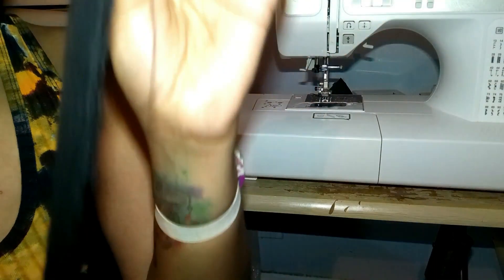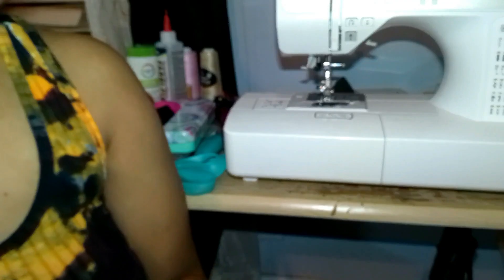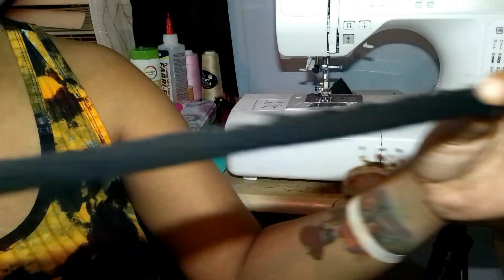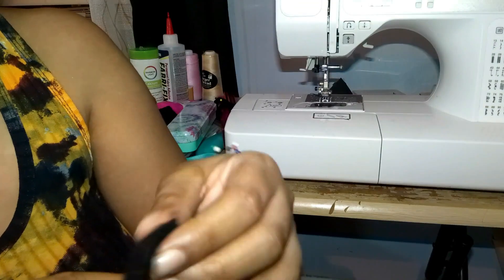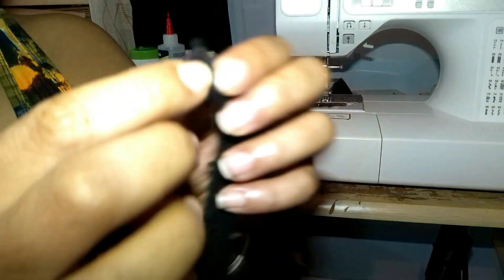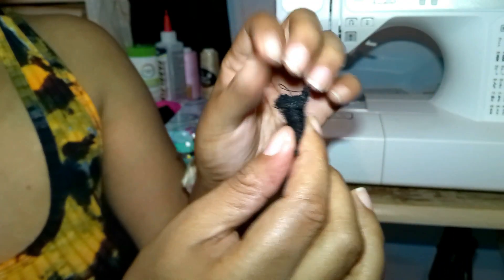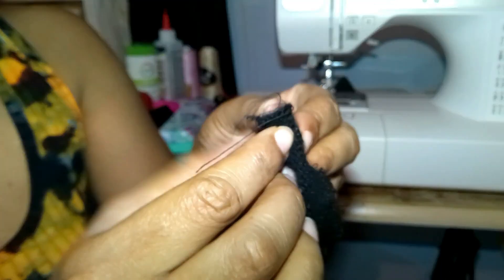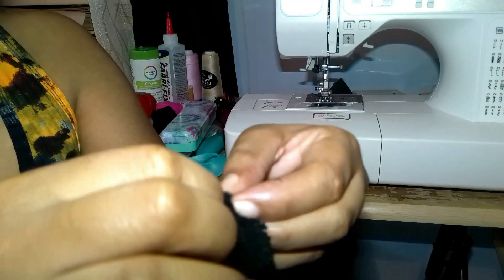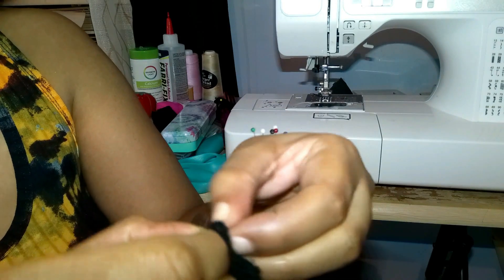I have finished sewing this piece all the way through. Now I gotta turn it because I can't leave it inside out — that ain't cute. So now I turn it over to the other side. I take one end, leave a little space, fold it all the way to the end, and leave a little opening so I can fold it in and keep going.